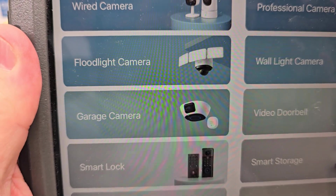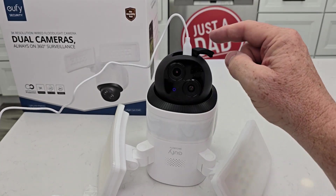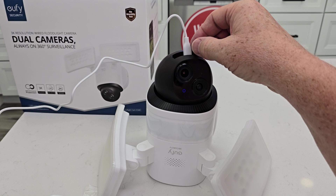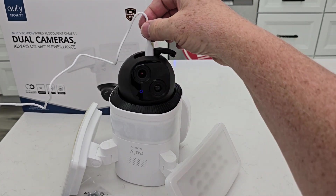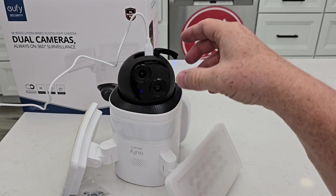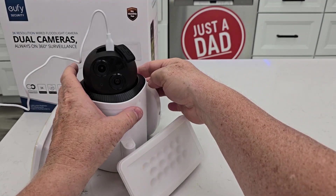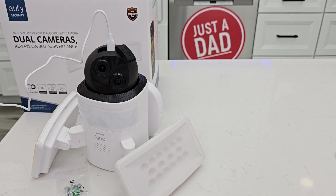In the Eufy security app, click on floodlight camera. Be careful — the camera wants to turn, and I had that kind of tight. So you'll have to plug this in, but we don't want to give it any kind of thing that could break it. In the app, you'll scan that QR code on the back. Then you're going to have to press that sync button — you have to press it kind of hard. You're going to give it the Wi-Fi network password, and it's connecting. Setup was good.